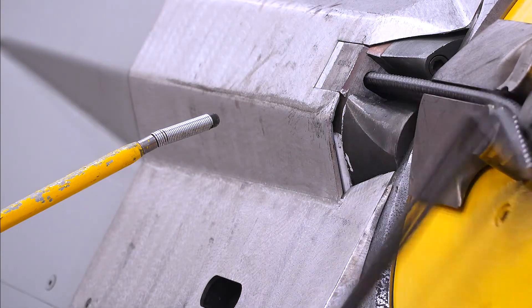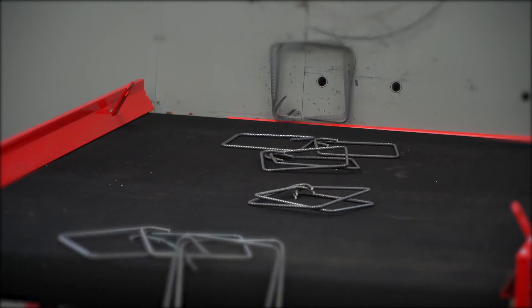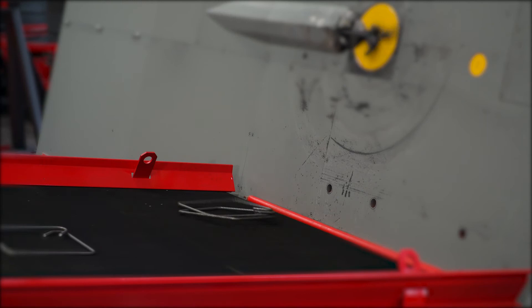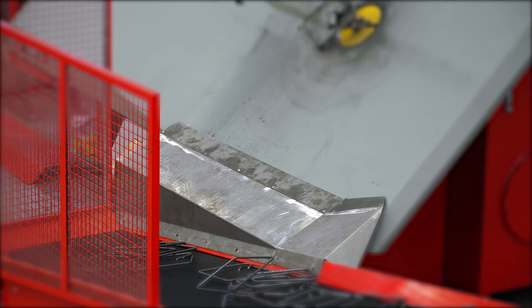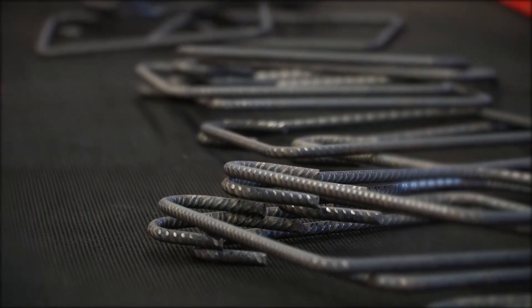Available in different configurations, both in the versions with oscillating arms and those that include conveyor belts, optional, allow the collection and transfer of the stirrups produced to an area adjacent to the operator, facilitating collection in total safety and efficiency.